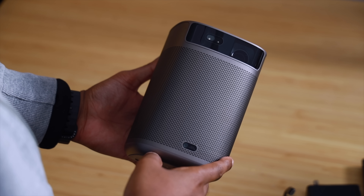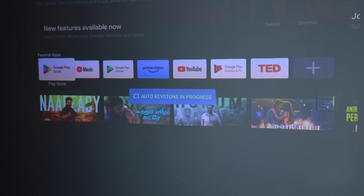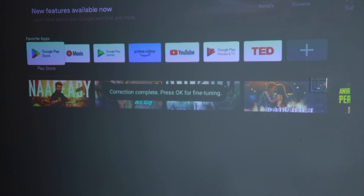The Mogo 2 Pro weighs just 2.4 pounds and is comfortable to carry around with just one hand, although it doesn't come with a strap. The physical setup is both straightforward and easy — the projector takes care of pretty much everything thanks to autofocus, auto vertical and horizon keystone, and auto obstacle avoidance.